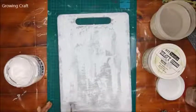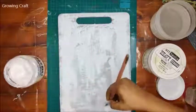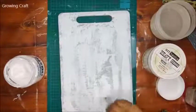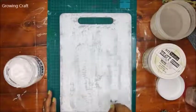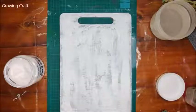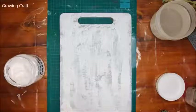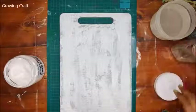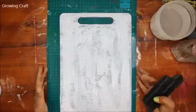Today we're working on a chopping board. I was requested a lot to do something on a chopping board and my messenger is full of chopping board requests, so I thought, why not? I've already added a coat of white heavy gesso to it, and now with my fan brush I'm applying modeling paste. I know it looks a bit different, but we wanted to try something new.